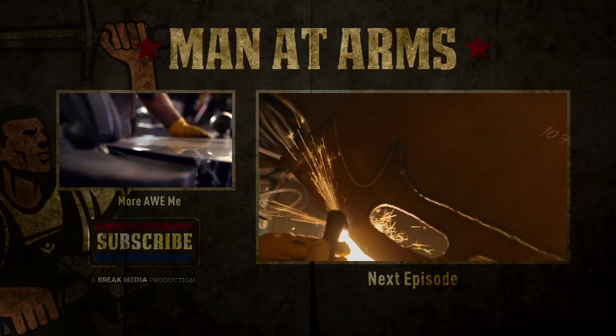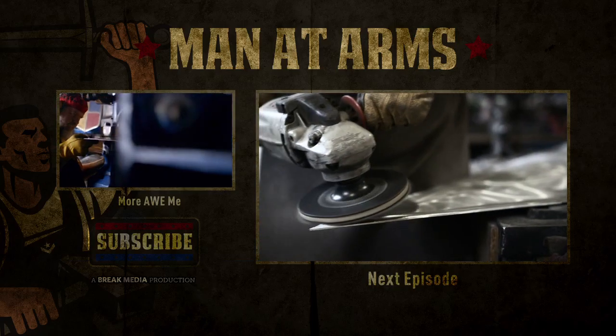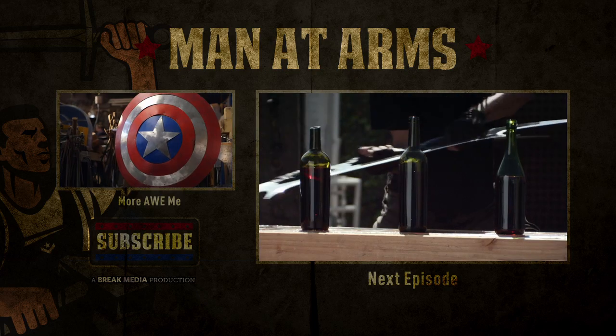Thanks for watching Man at Arms. Be sure to subscribe, and tell me in the comments what weapon you'd like to see next.